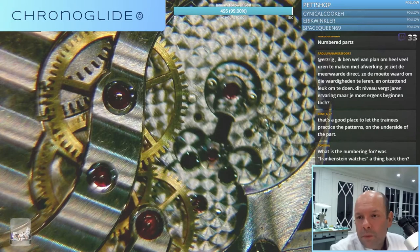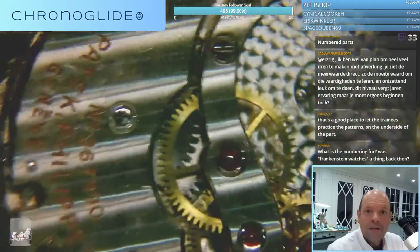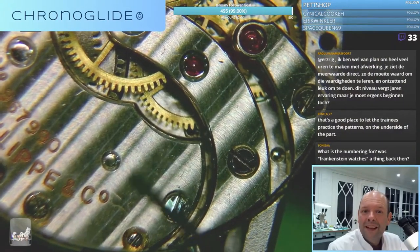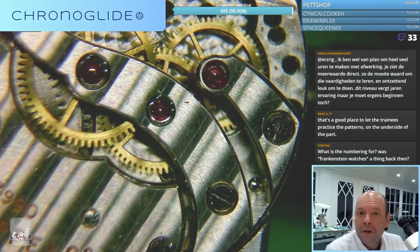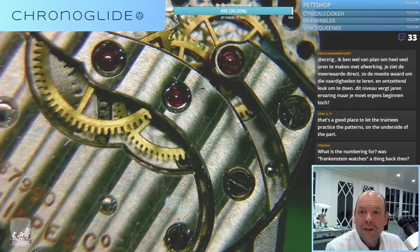I think each part is made for each movement because of the Côte de Genève, because they are running through and if you get the angle just wrong, it just won't look right. So that's why I think all parts are numbered - because of the Côte de Genève here on top.